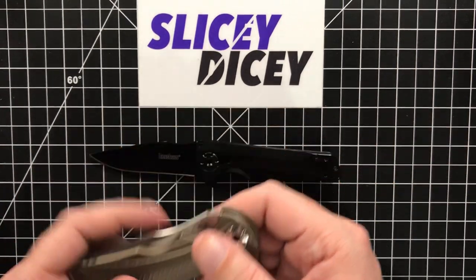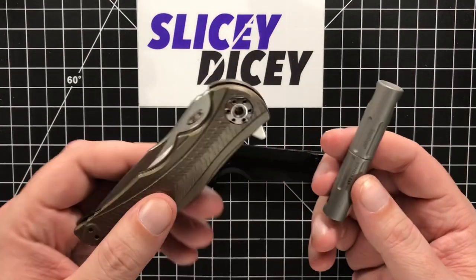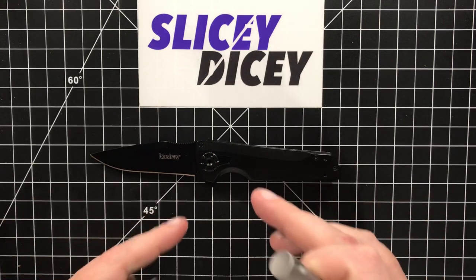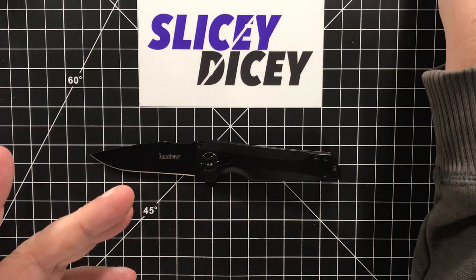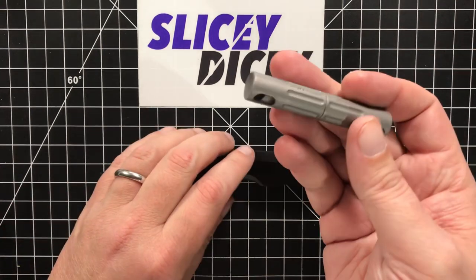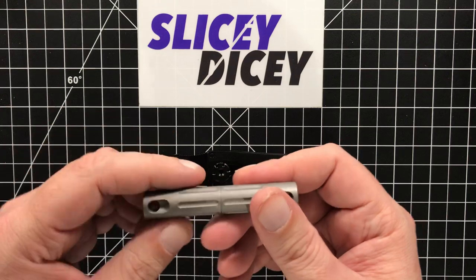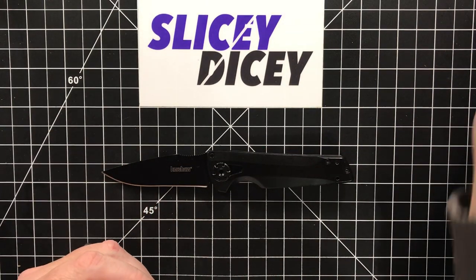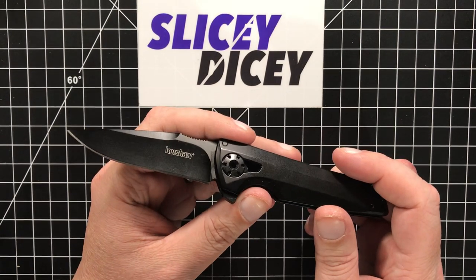So if you already have a ZT 0609 and have the tool — the ZT 0609 is actually the only other knife that uses this tool right now — then it's fine. Now they are going to come out with more knives with this tool, so once they have six or seven of them out, it makes the price a bit more palatable, because maybe you have three or four of them. But for a $38 knife where you've gotta go spend $16 more on a tool — I don't know.